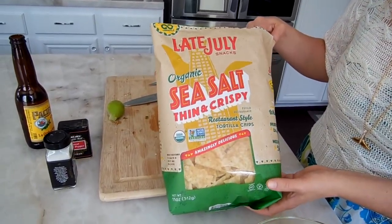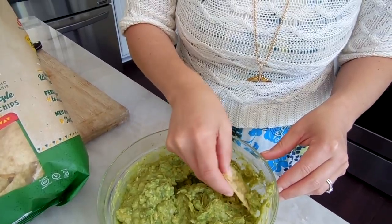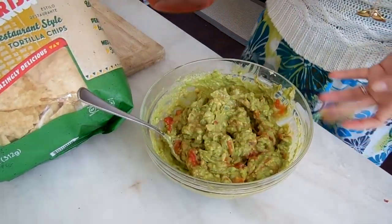I'm going to taste test this now with chips — I'm using Late July organic sea salt thin and crispy chips. These tortilla chips are delicious, I really like the thin crispiness. They sell them at Costco in a huge bag but I think I got these at Sprouts. Super good! Probably shouldn't have added all that lime at the end because it's very limey now, but I actually really like lime. I also put a little chunky salsa from Trader Joe's in there — I just could not stand not having any tomato in my guacamole.